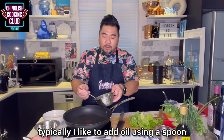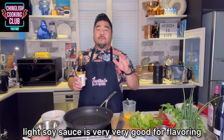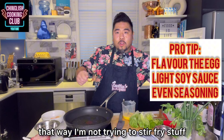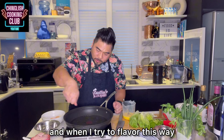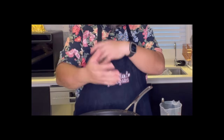I like to add oil using a spoon. I have two eggs in here — beat them so that once you pull it up, it breaks immediately. The light soy sauce is very good for flavoring the eggs at this point. Nobody does this, but we're going to flavor the egg ever so gently with light soy sauce. That way, I'm not trying to flavor while stir-frying, where maybe only one part of the rice gets the soy sauce.